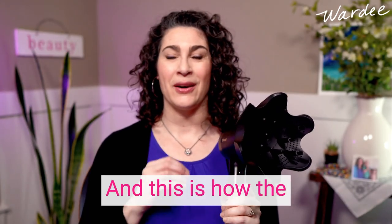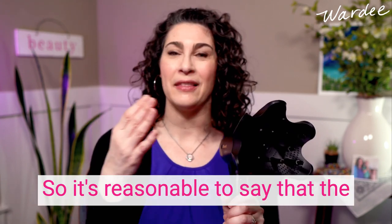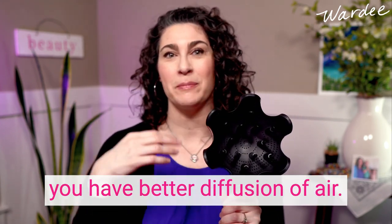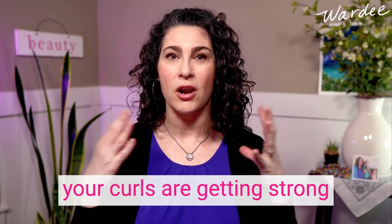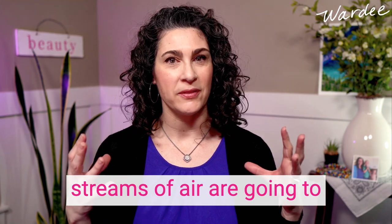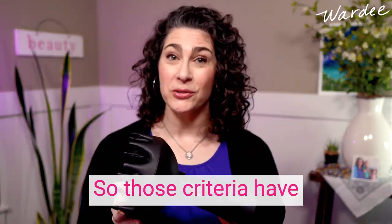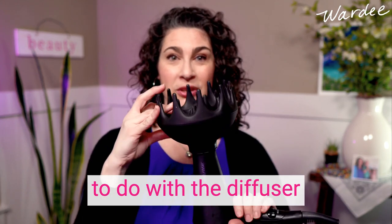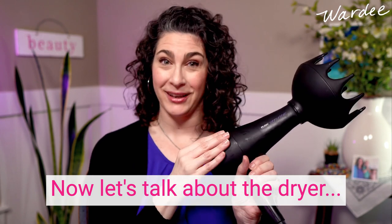You also have holes in the diffuser bowl, and this is how the airflow gets diffused. It's reasonable to say that the more holes the better, because you have better diffusion of air rather than places where your curls are getting strong streams of air. Strong streams of air are going to stretch out your curls rather than encourage them to shrink. Those criteria have to do with the diffuser attachment itself — the diffuser bowl.